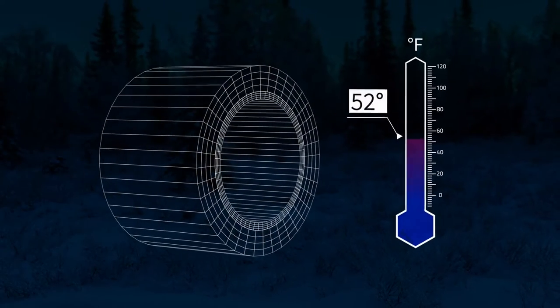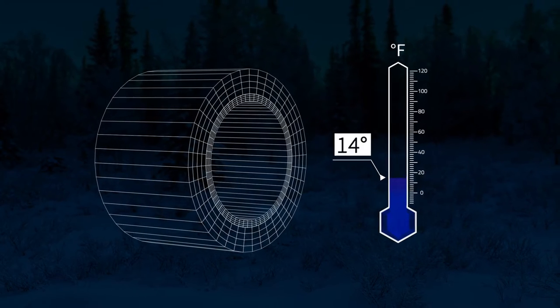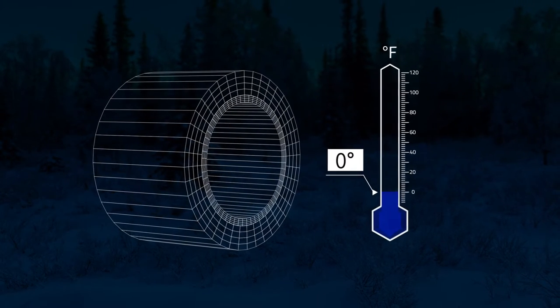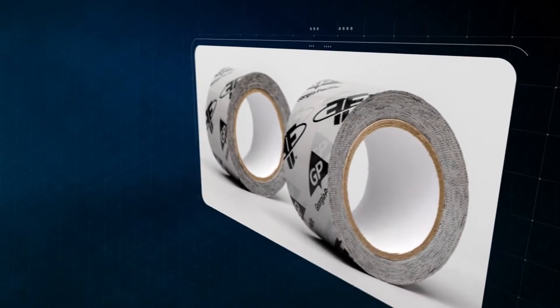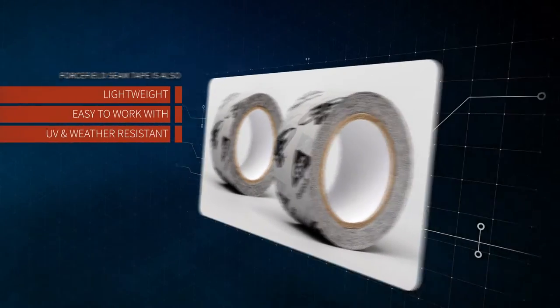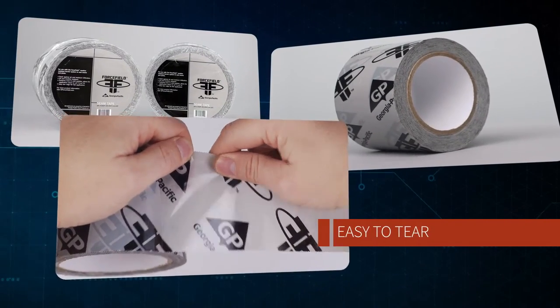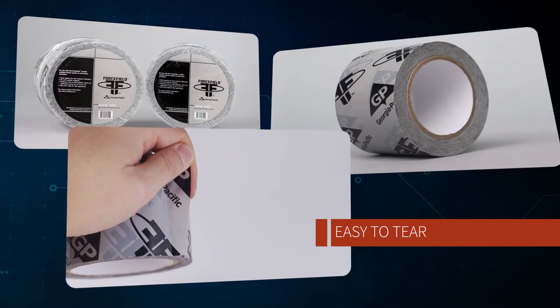Forcefield seam tape has a highly modified acrylic adhesive designed to work at very cold temperatures down to zero degrees Fahrenheit. Forcefield seam tape is also light, easy to work with, UV and weather resistant, and it comes in convenient 180-foot rolls. Best of all, it's so easy to tear and apply with your own hands.